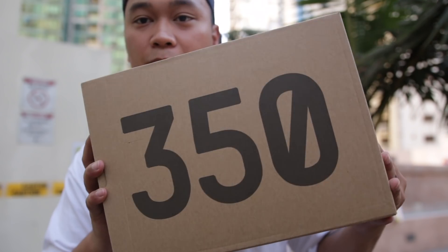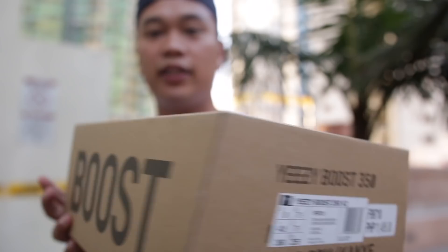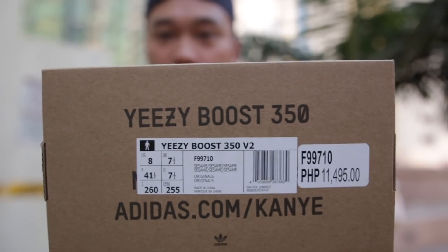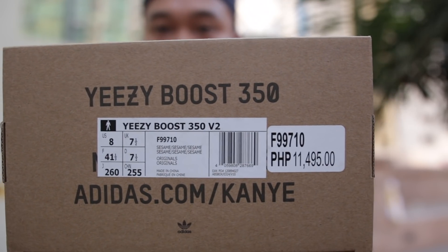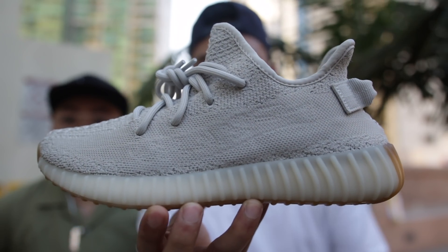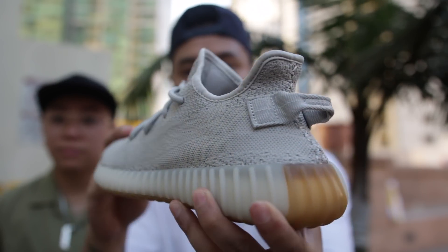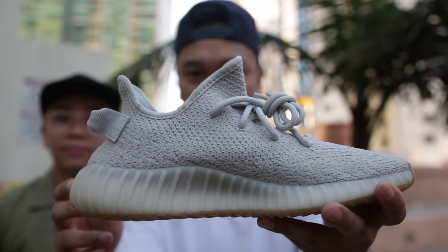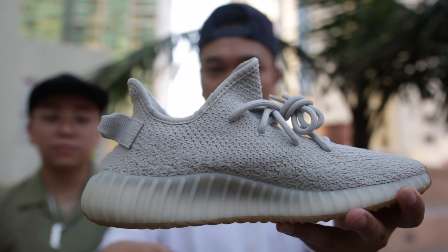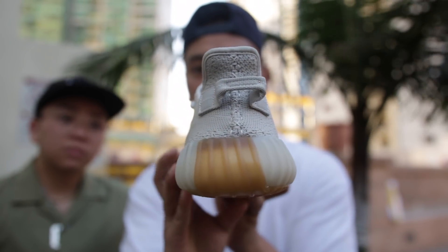With all that being said, let's go ahead and check out the sneakers first. Here is the box — nothing you guys haven't already seen. All your info right there, and of course your box details. If you guys did get this in the Philippines, this is how your box details should look like. And of course the sneakers themselves. I personally like this colorway a lot — I like it a lot better than the previous colorways that had a lot of different crazy colorways on them. This one is very simple and it really brings back the V1 of the 350s.